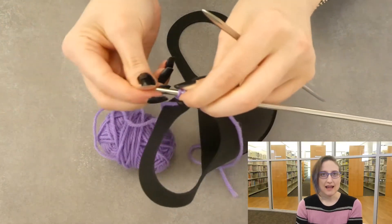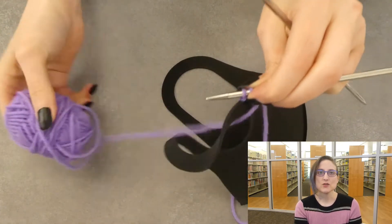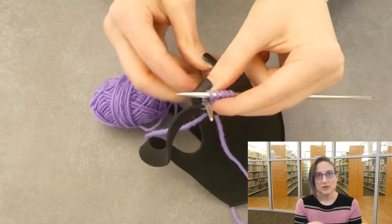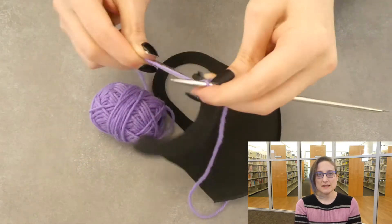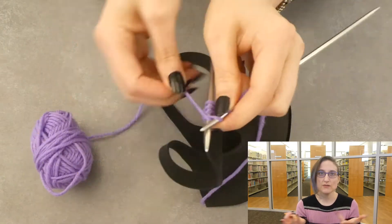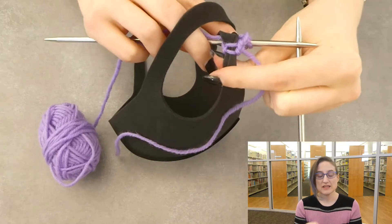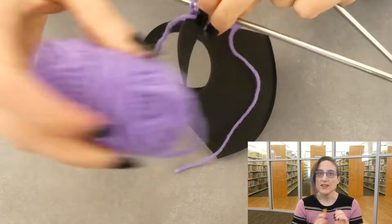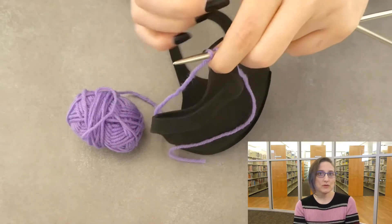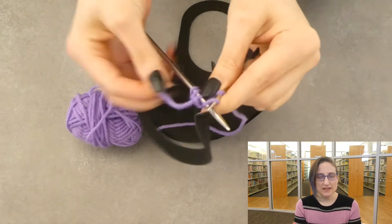Now you just slide the stitches down to the end of the needle again, put the yarn back through the strap, and knit your second row. And so on — just keep doing that until you have a long enough piece to cover the ear strap. I'm going to do about 14 rows; that's kind of what I worked out as works best for this particular mask model. As you're doing this, make sure you count how many rows you do so that you can do the same number on one side as the other so that your mask comes out even.